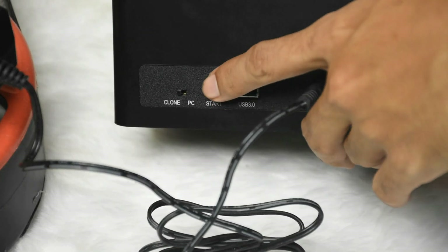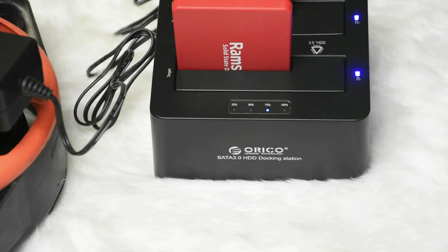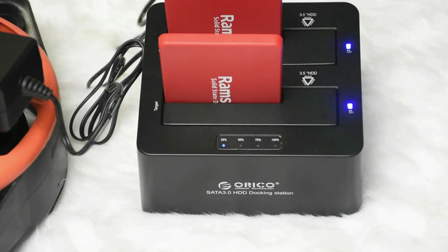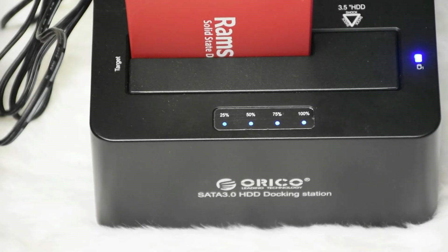To start the cloning, press the start button. It will show the percentage of cloning. How long the cloning takes depends on the size of the hard drive or solid state drive that you are cloning. Also, the cloning of SSD to SSD is much faster than a regular hard disk.